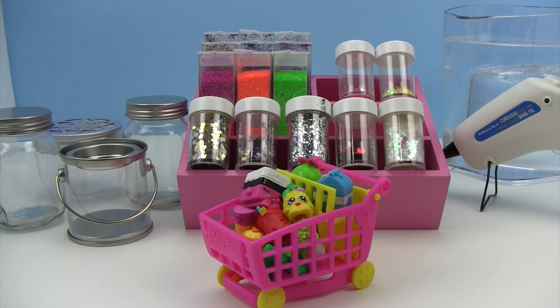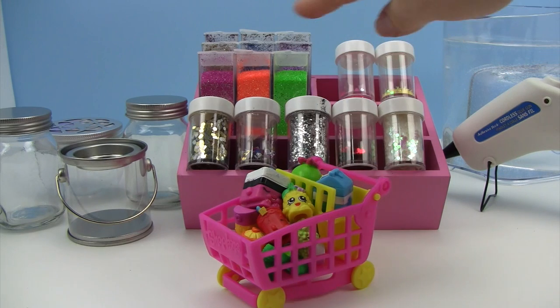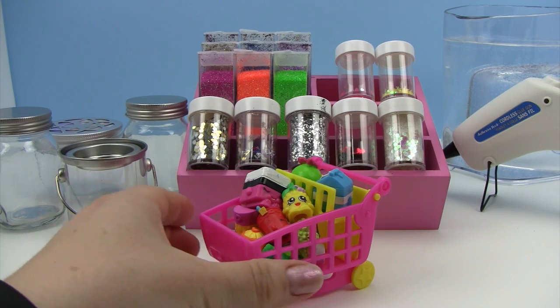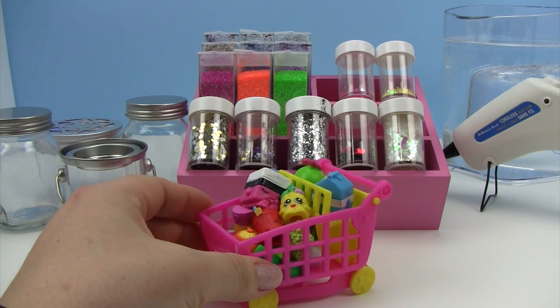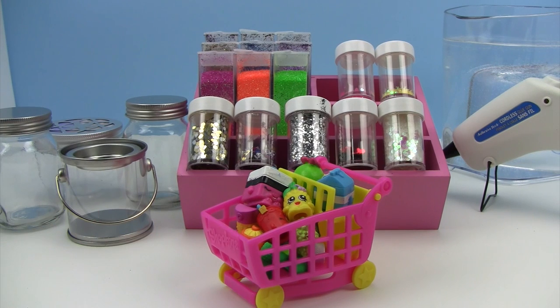Supplies that we'll need today for our craft are water, a hot glue gun, any type of glitter, a small container that has a watertight seal, and — little monkey, what is the last supply for today's craft? Duplicate Shopkins! That's right, we've got a whole little shopping cart here of all of the duplicate Shopkins that we have, and we can pick any ones that we want because we already have them. Let's get crafting.